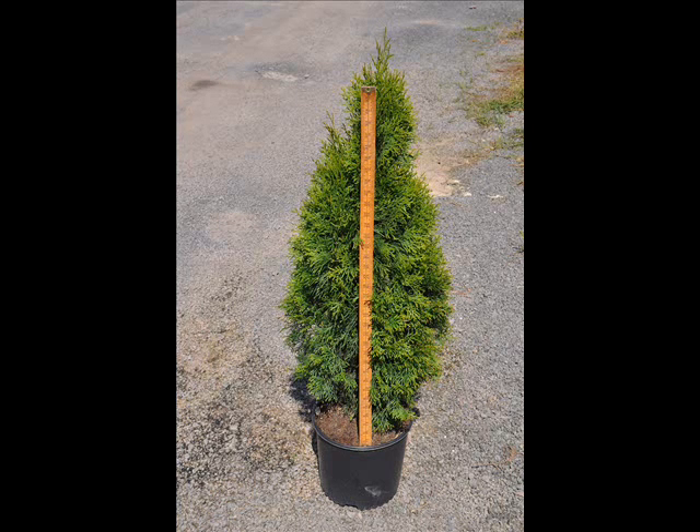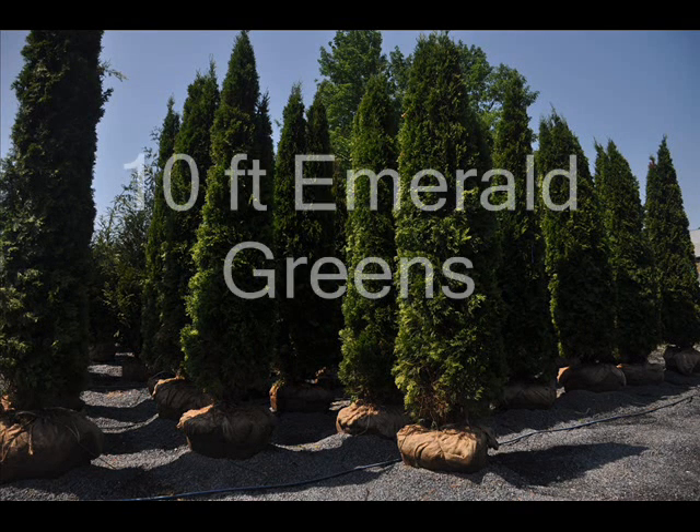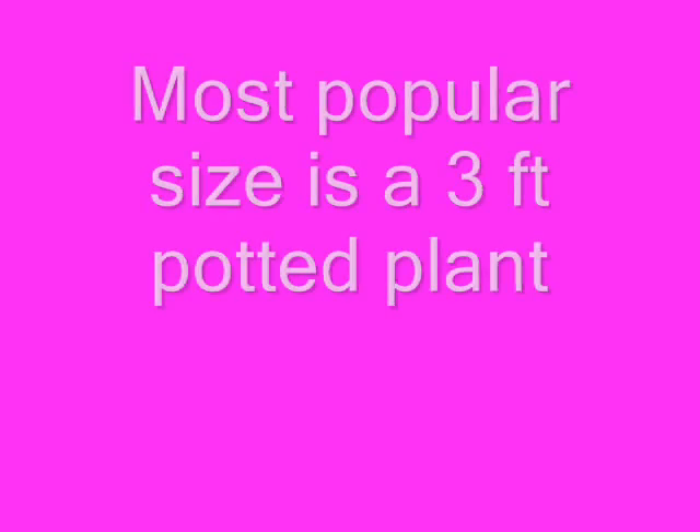It likes a sunny location and does not like male dogs. It grows to about three to four feet wide and fifteen feet high, and can grow upwards of a foot a year. Its plant spacing is about three feet on center to center.